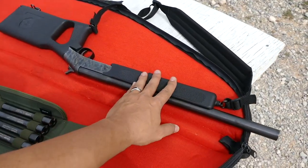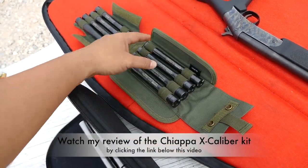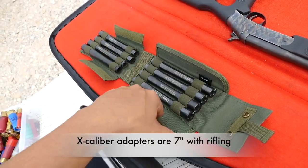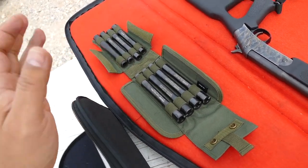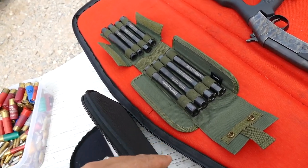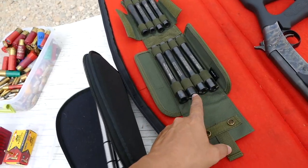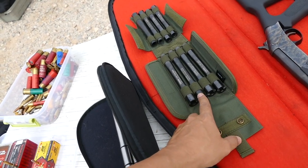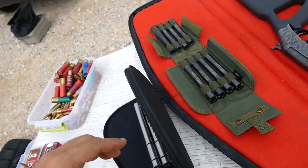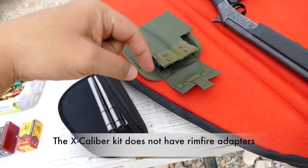So I've got the Topper 88 with the Survivor buttstock and forend. If you watched my other video, this is the Kiopa Excalibur system where you can use adapters to shoot all kinds of different calibers: .380, 9mm, .40 cal, .45 ACP, .357 Magnum, .44 Magnum, .410 bore, and .20 gauge. You can also shoot .38 Special out of the .357 adapter and .44 Special out of the .44 Magnum adapter — so a lot of caliber options in one kit. Watch that video if you haven't seen my review of it.